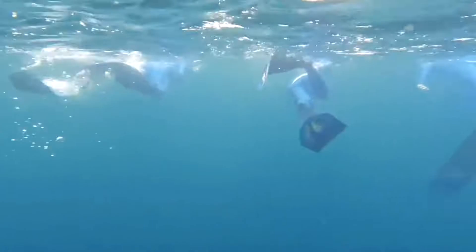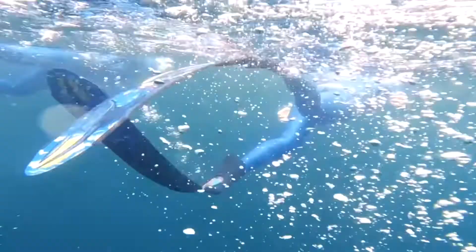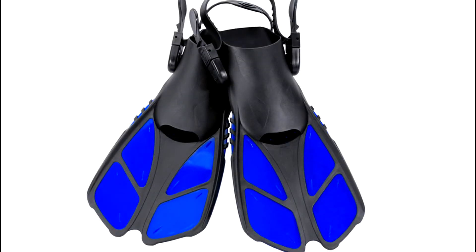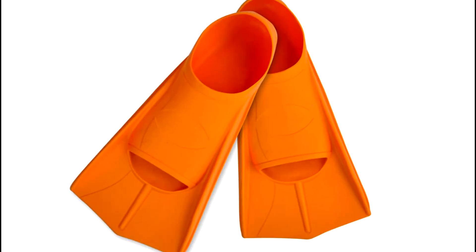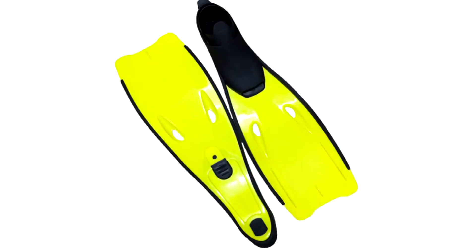Diving fins, also known as flippers, are used to move through the water quickly and flexibly. Diving fins come in many shapes and sizes with different materials, such as plastic diving fins, rubber diving fins, and carbon fiber diving fins, some with compound material.